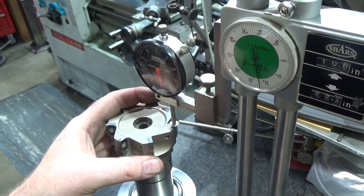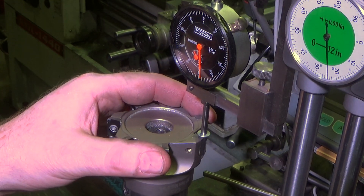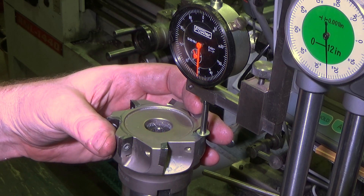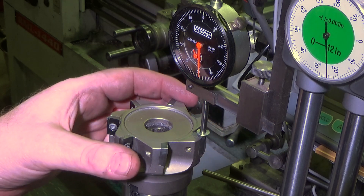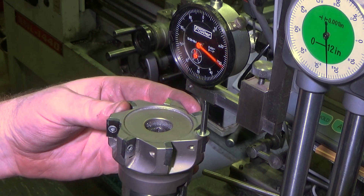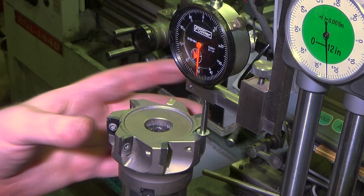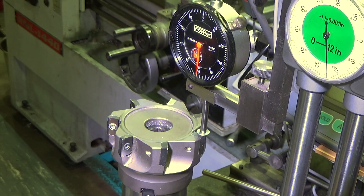We've got the height stand set up with an indicator — I had to make a special adapter to hold it. So there's my high spot at 50. This insert: the high spot is almost a full thousandth under. This one is right on the money. That one is a couple tenths over. That one's almost a thousandth under — about eight tenths. That one's like a tenth over. That one's almost a full thousandth. So I've got a variation of a couple thousandths across the face of these inserts.